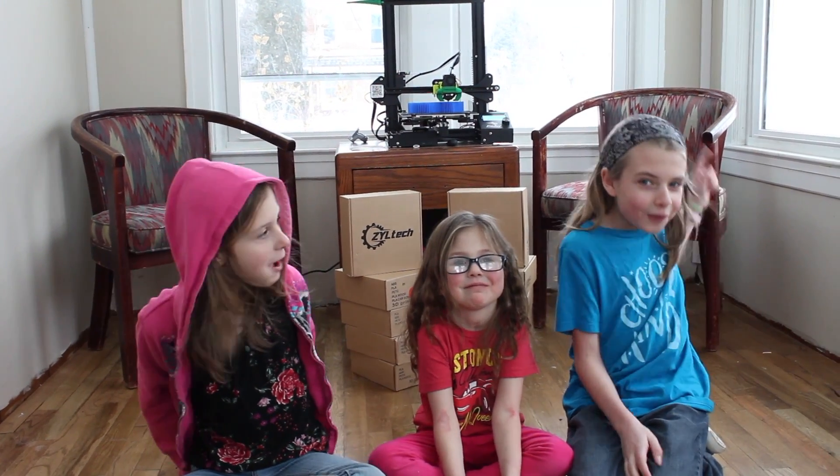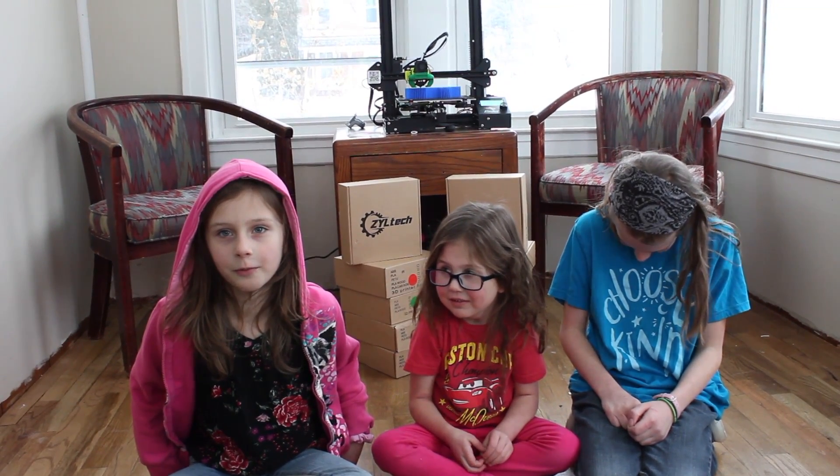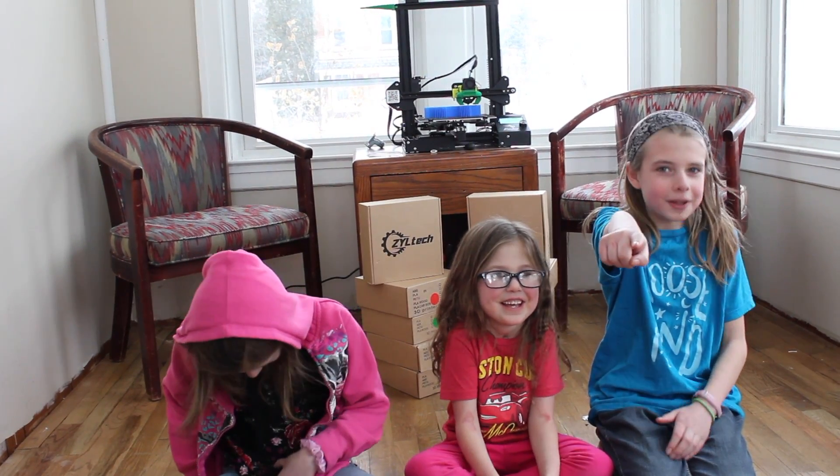This is our Zyltech filament review video.